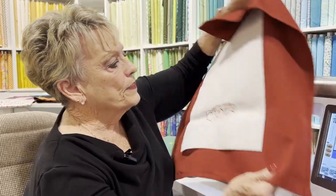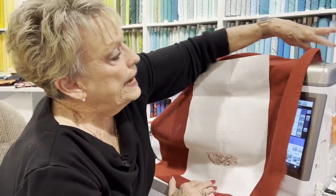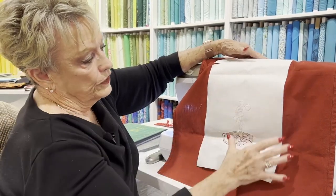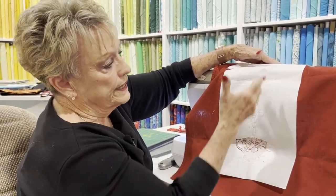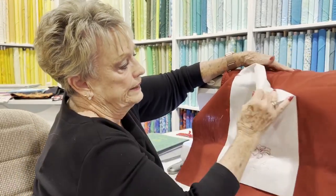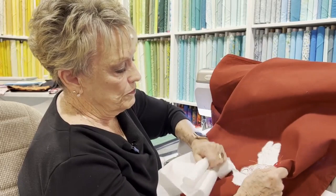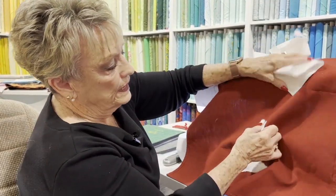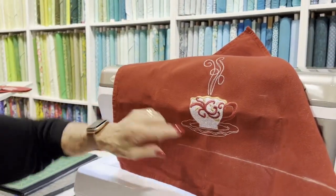Once it's ironed enough with the Best Press, I'm going to put Floriani Stitch and Wash fusible on the back. This is a tear-away fusible product and it needs to be wide enough to be all included in your hoop — the stabilizer has to go on both sides and up on the bottom. This is a two-part stabilizer; this part tears away. Once I get this torn away, I can take all the big pieces of stabilizer off. The stabilizer behind all of the stitches stays with the towel as long as the towel is alive.